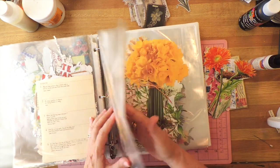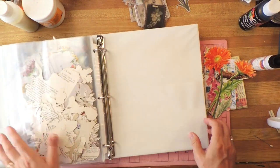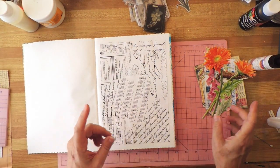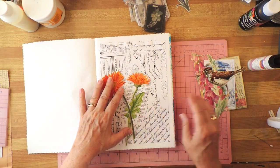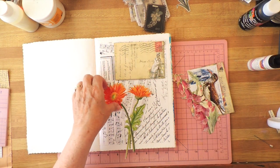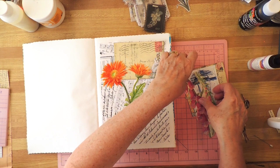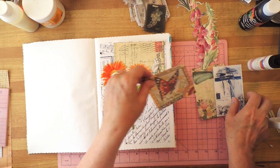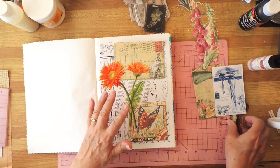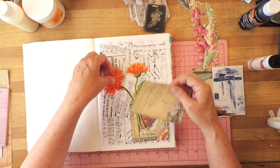The color on these flowers is so vibrant — those daffodils would take up the whole page! Okay, that's a good start; let's put those down. I also have other stickers and things to look into. That's a big bird — okay, that works.